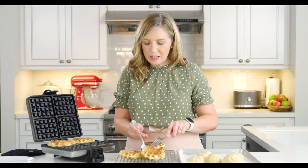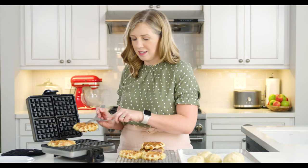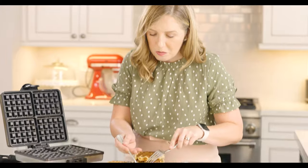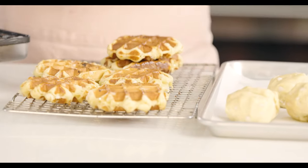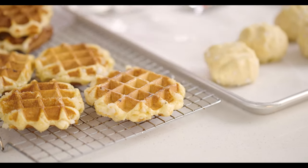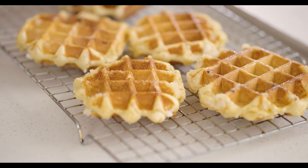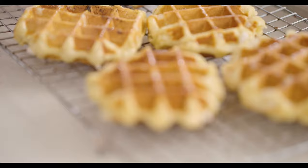They're super hot because of that sugar that melts around them, so use forks or tongs so you don't burn your fingers. I'm moving these over to a wire rack. The wire rack keeps waffles from steaming on the bottom and helps them stay nice and crisp. You can see how the sugar pearls have caramelized and melted around the edges, making this crispy shell on the outside. It does make a little bit of a mess in your waffle maker, but it's pretty easy to clean out while the sugar is still warm — just grab a knife or the handle of a spoon and it should come out pretty easily.